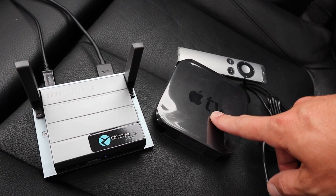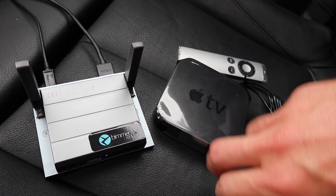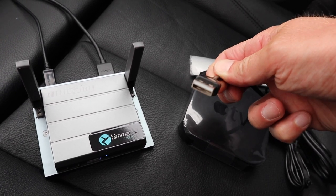On the right you can see we have an Apple TV, which we refer to as the Smart View HD. Essentially these are Apple TVs that have been rewired and reconfigured to accept USB power.